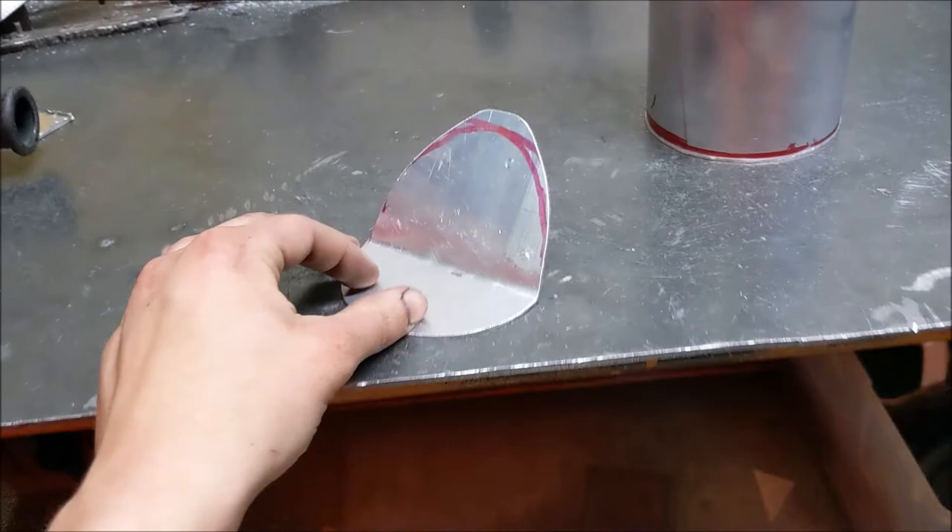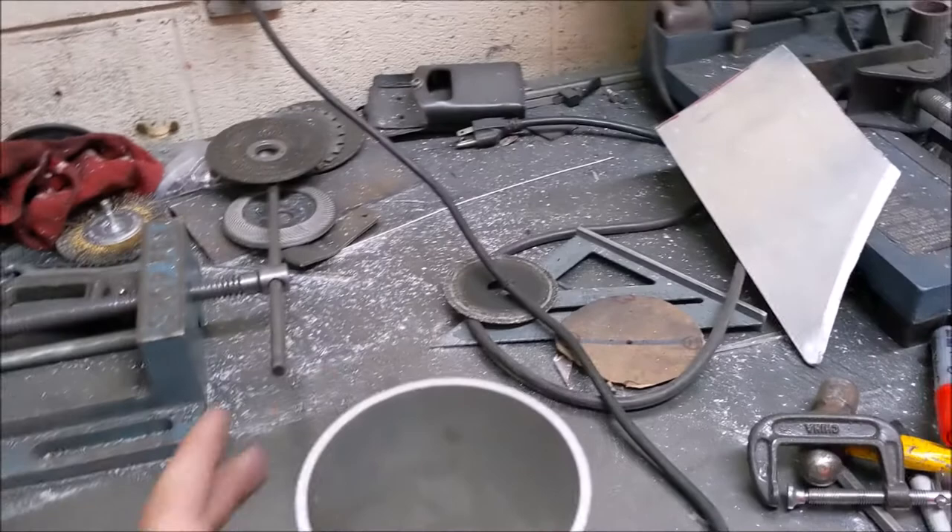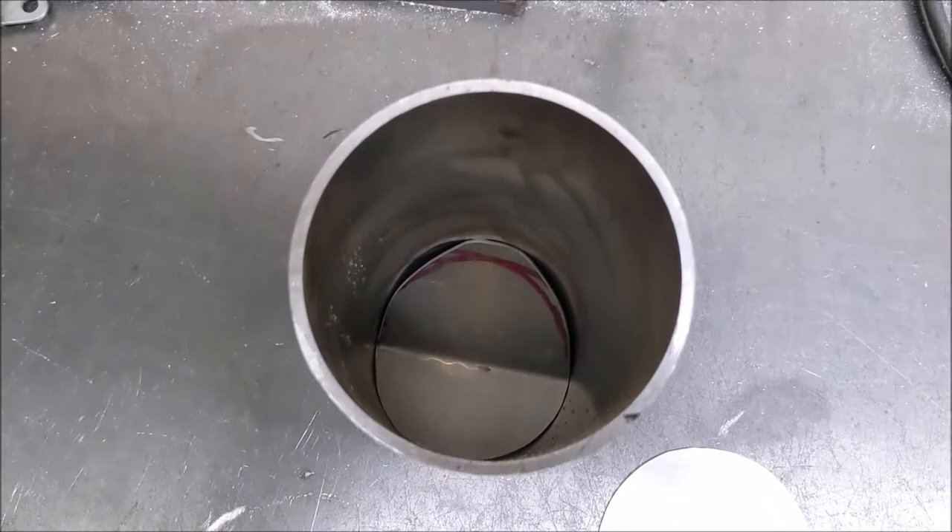This one would be roughly 1.5 quarts, maybe a little bit closer to 1.6, and it'll have some baffling in it. There are some cheaper ones that are rather large at one or two quarts but they don't really have baffling, so I went ahead and made my baffle plate. I'm going to have it sit up here close to the top, angled like that, and it does slide in — you can see it sits in there like that.